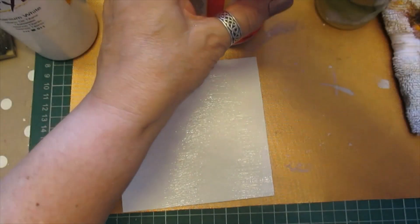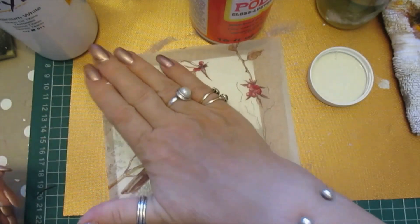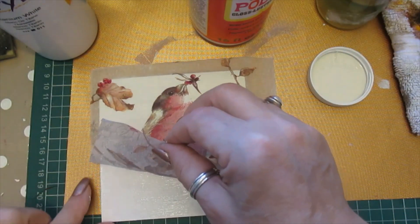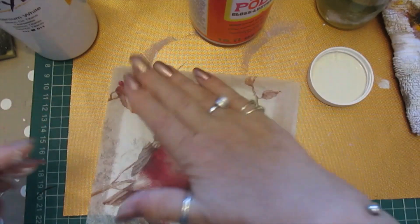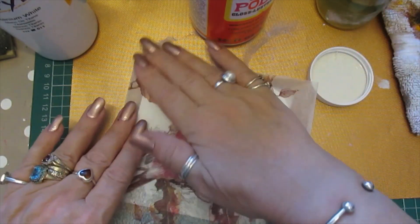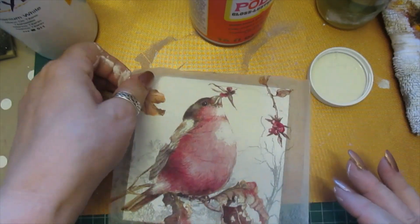We're going to need that again anyway, so we're just going to lay this on and we want it about there. Maybe it should have come down a little bit — I'm not sure if I can peel that off without ripping it. Yeah, we managed to do that. Now trouble is by doing that I've got lines in it, but that's fine. I like the little odd crease — it makes it interesting anyway.